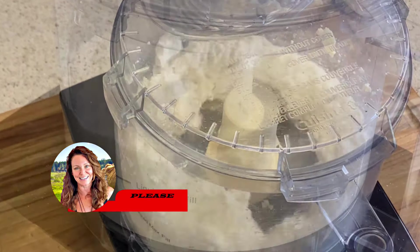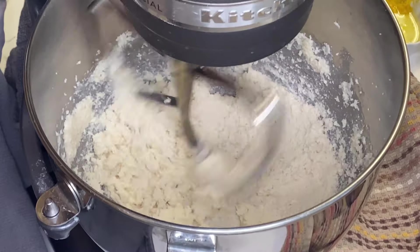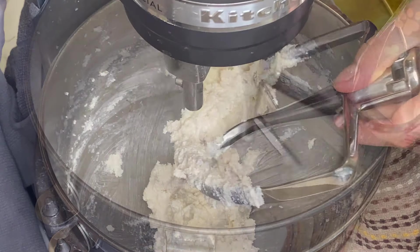Get the vegan butter and sugar creaming on medium to high speed until light and fluffy. Due to the ratio of sugar to butter in this particular recipe, it's actually going to take longer than the usual four to five minutes — this time it took closer to seven minutes, with a couple of stops along the way to scrape the bottom and sides of the bowl.